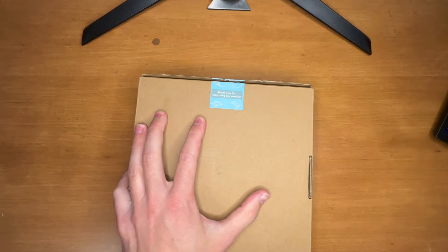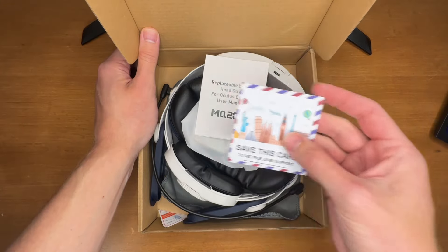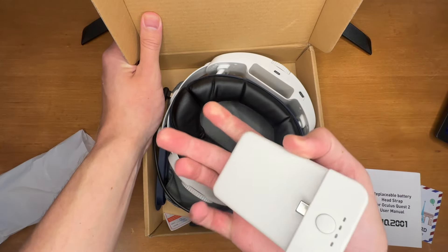The packaging is very minimal. All it says is MQ2000 on it, which is also on the head strap. Inside, there's a warranty card, instructions, and the battery itself, which is 7,500 milliamp hours.